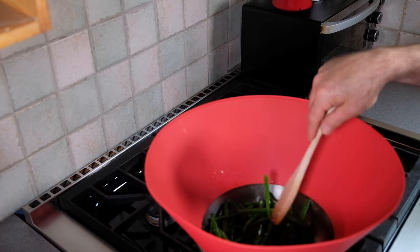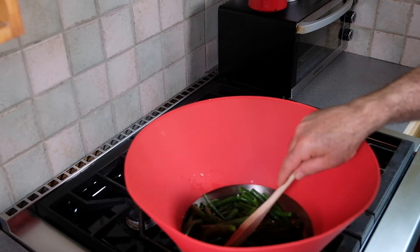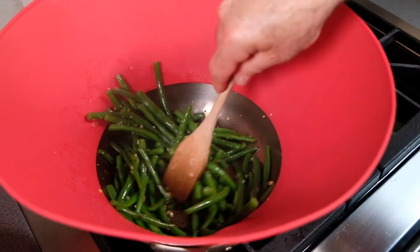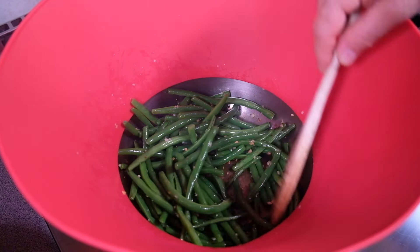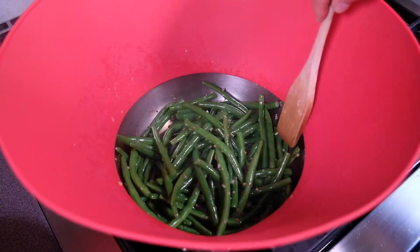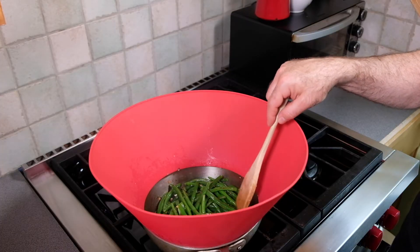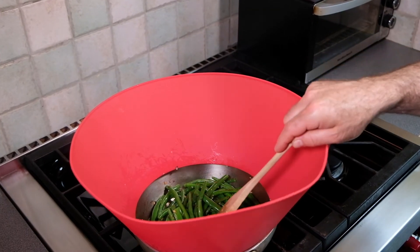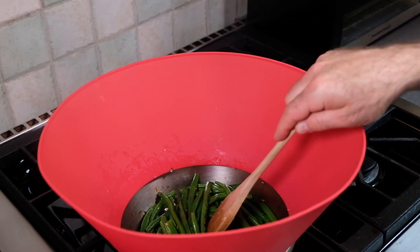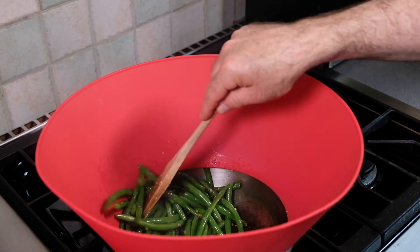We're going to cook it over high heat, turning more or less constantly until the green beans begin to get a nice dark look to them. These have been going for about three or four minutes. You can see the green beans have started to brown a little bit, and we are done. Let's cut these off of the heat.